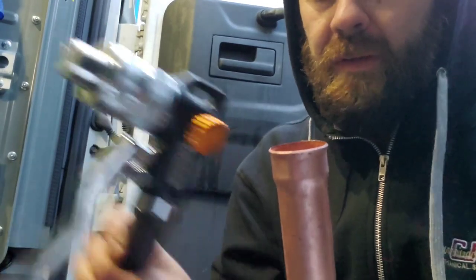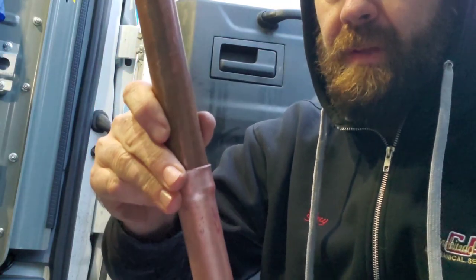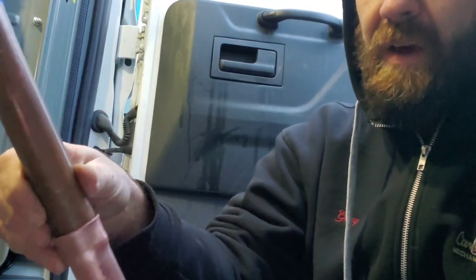No cracks whatsoever. Done with the tubing expander. And we have a piece of pipe, inch and eighth, that fits in the top just like that. So now we've created a swage with hard pipe by heating it up. And that's how you do it. And that process is called annealing. Happy HVACing.